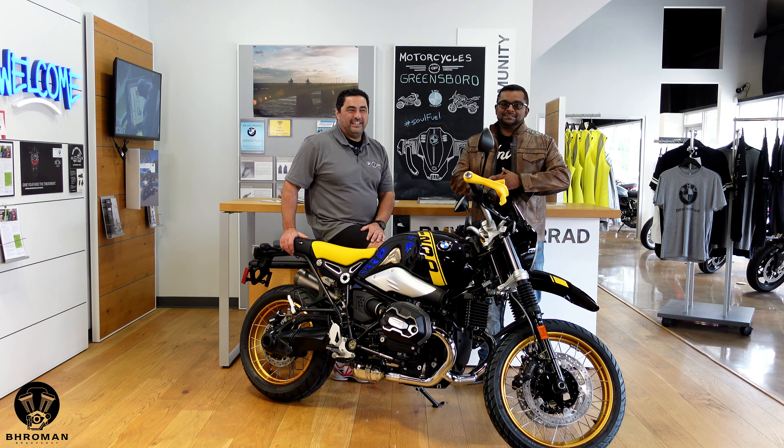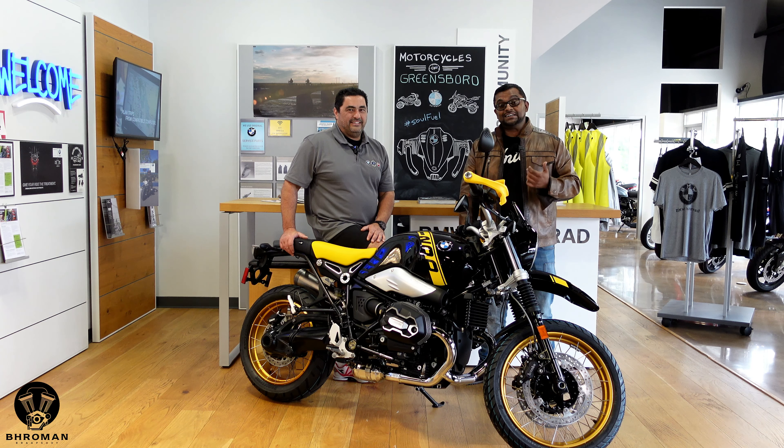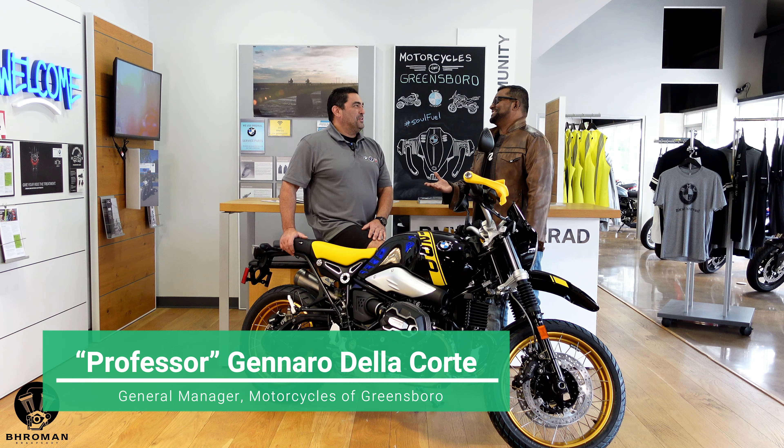Yo, what's poppin'? Welcome to Broman Rhapsody. This is where we review cars and motorcycles. I'm the host for motorcycles and the punk does the cars. Today, we are back at Motorcycles of Greensboro with guess who? It's the man, the myth, the legend, the one and only Professor. How are you, sir?